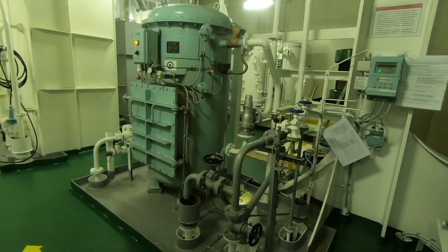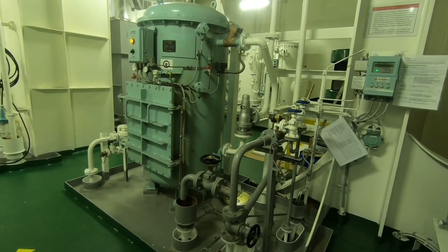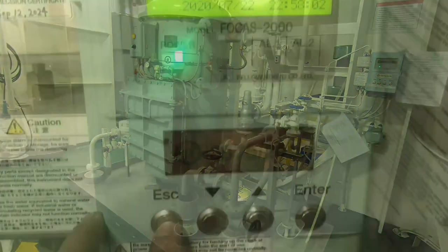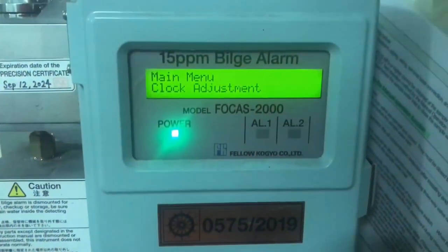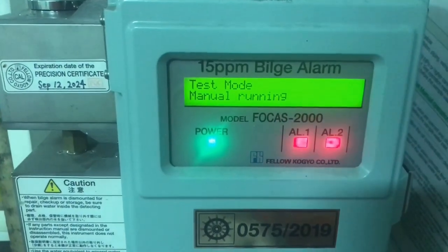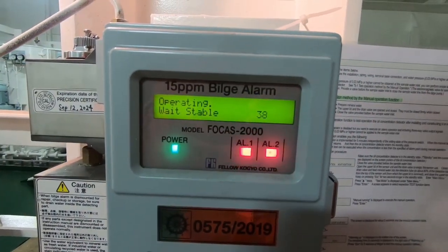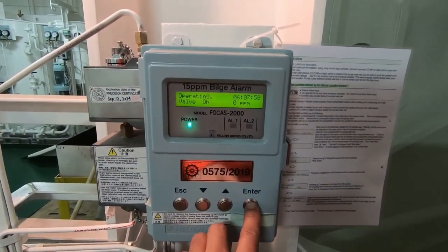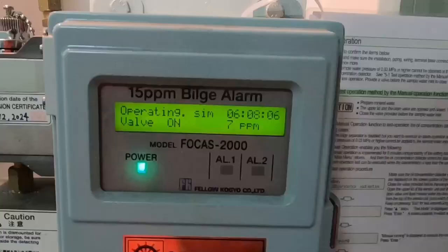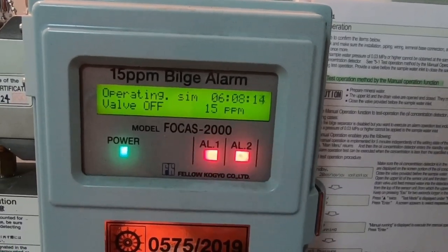Sedangkan untuk Manual Operation Alarm Test, itu dapat kita lakukan saat pompa dalam keadaan stop atau sistem dalam keadaan tidak bekerja. Caranya adalah dari posisi standby, tekan Escape beberapa detik sampai muncul menu, lalu kita pilih Test Mode dan Enter. Kita tunggu sampai tampilan valve on, kemudian tekan tahan Enter beberapa detik sampai muncul SIM. Selanjutnya naikkan angkanya sampai 15 dan alarm akan berbunyi, serta valve akan bekerja. Untuk kembali ke posisi standby, kita hanya menekan tombol Escape.